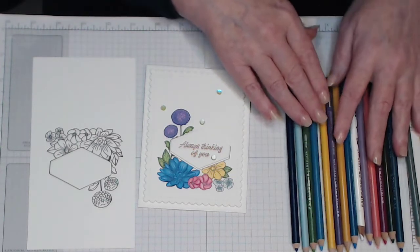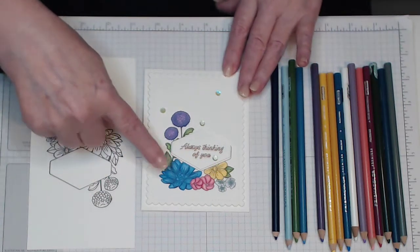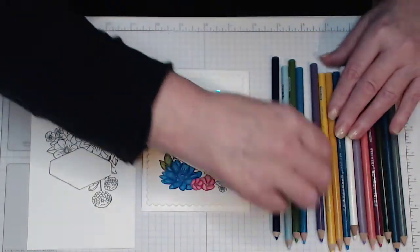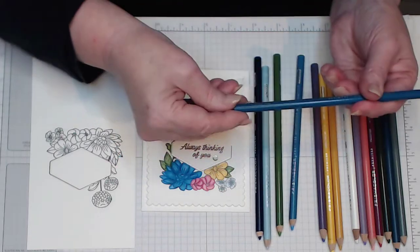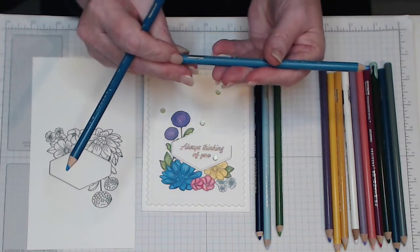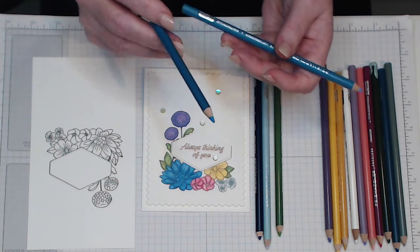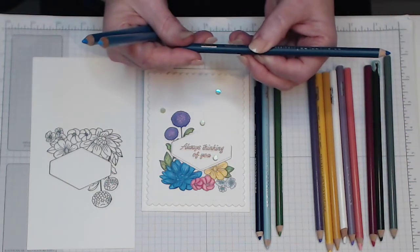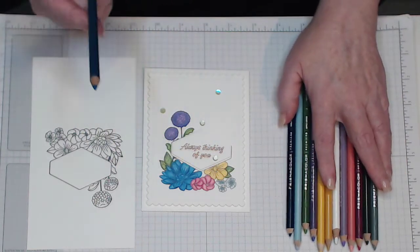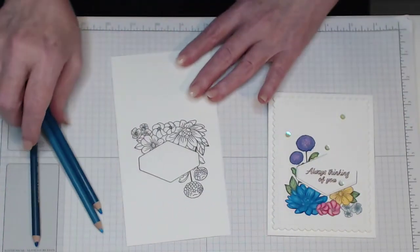I'm thinking I'll do the blue flower here because it's large and it comes up well. For the dark outside I'm going to be using PC903, which is called True Blue, and then PC904 for the fill, which is Light Cerulean Blue. And then just to finish it off, Peacock Blue which is 1027. So those are the colors I'm going to be using on this big flower. I'll just move these over and start doing my coloring.